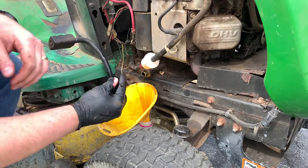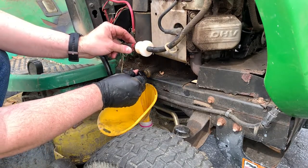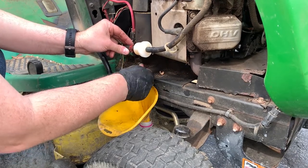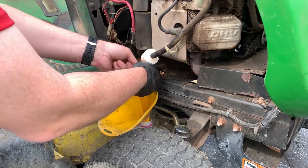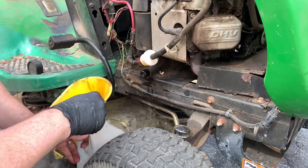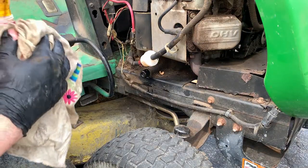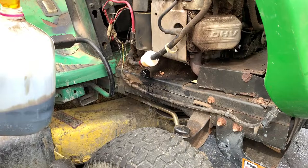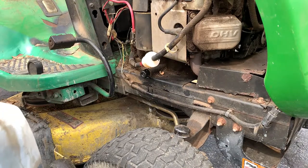Most of our oil has drained out. We're going to go ahead and put this plug back on, secure it, wipe up any spillage, and move to the other side for the oil filter.